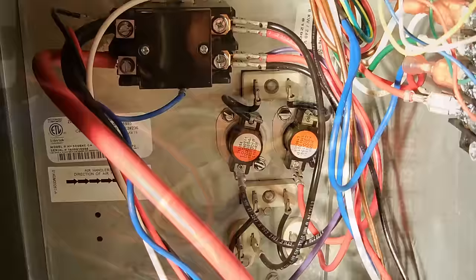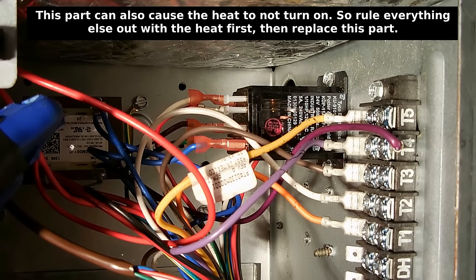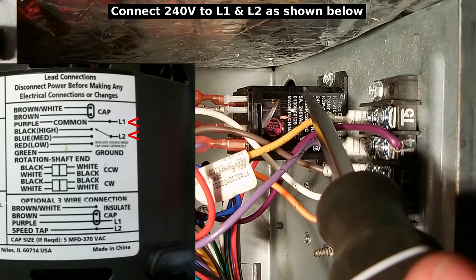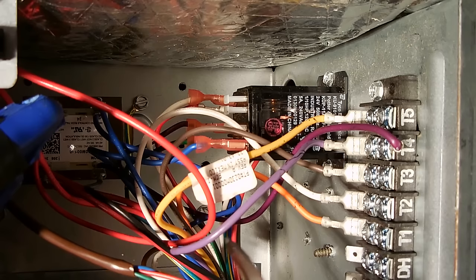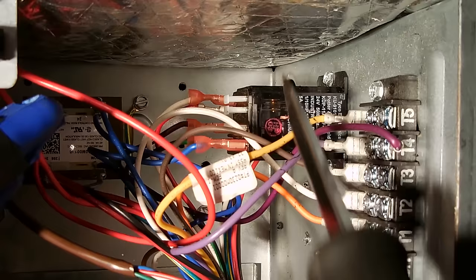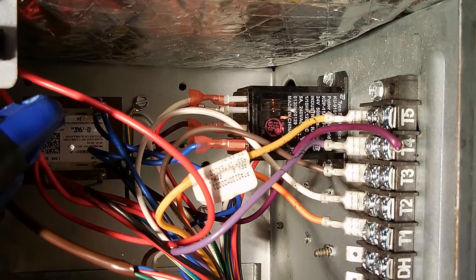The two most common problems for a fan not working are a faulty blower relay — which is right up here — or a faulty blower motor itself. Look at the label on the blower motor to see exactly how it's wired. Trace the wires from the blower into the compartment and apply 240 volts directly to the motor to see if it powers up. By doing that you're bypassing the blower relay — if the fan comes on, you'll know the blower relay is the problem. If the blower motor does not power up when connected directly, you'll want to check the capacitor used for the blower motor.